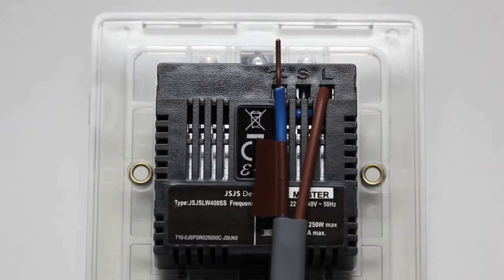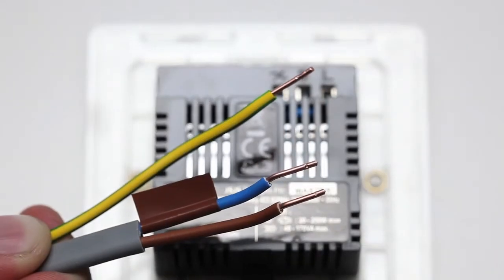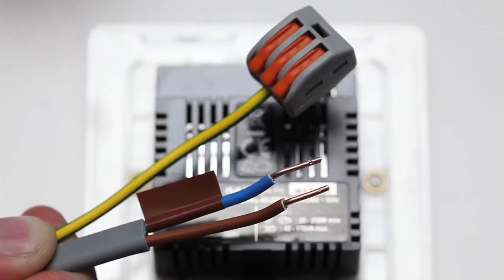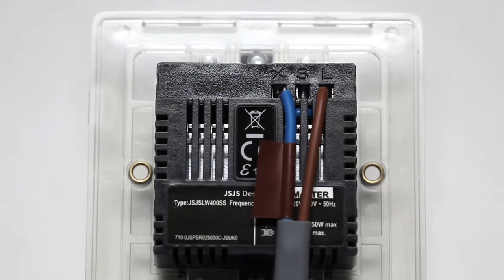Connect the wiring to the dimmer switch, carefully following the diagrams in the instruction manual. Any earth wires present must be attached either to the earth terminal located in the back box or capped with a strip connector. The dimmer switch is double insulated so doesn't need to be earthed directly. The switched live wire in may be marked by brown or red tape to emphasise that it's not a neutral wire.